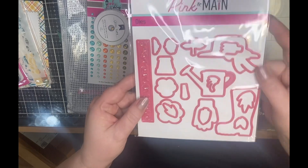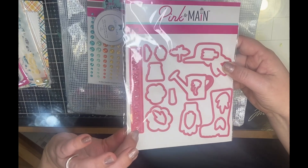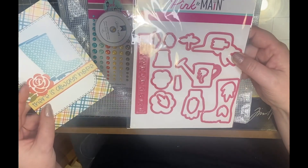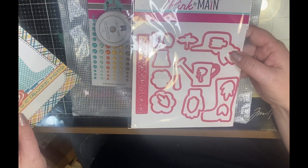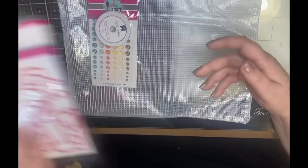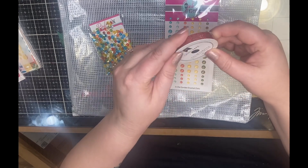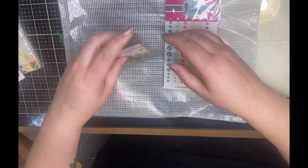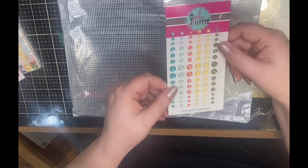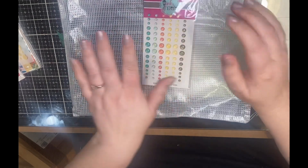Here are the coordinating dies for that stamp set, and there is an additional sentiment die which says 'There Is Always Hope' in a really cute font, as you can see on the postcard. On top of that, there is red glitter washi tape, some really pretty sequins, and some enamel dots.